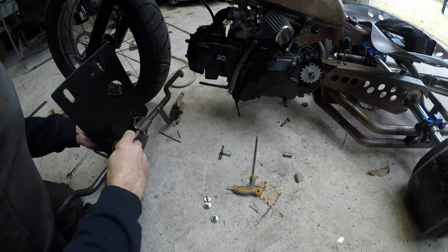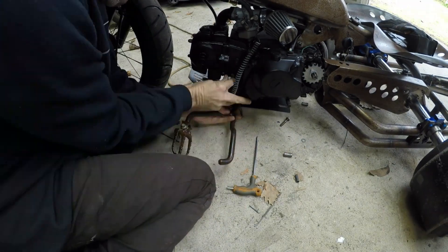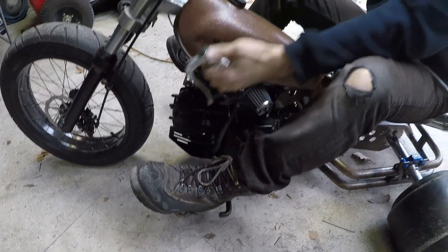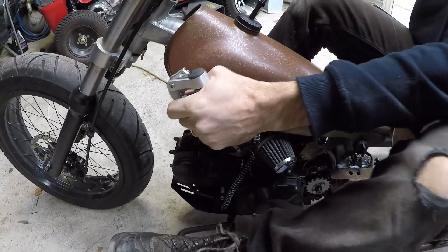Welcome back. In this video I finish off the foot pegs, finish the chain tensioner, put the seat on, and get it all ready for the first ride. The foot pegs are on with the back support, as seen in the last video, and it seems to work pretty well.